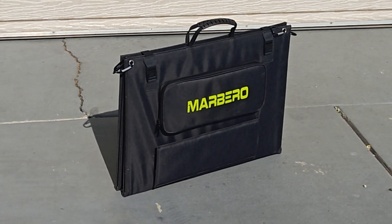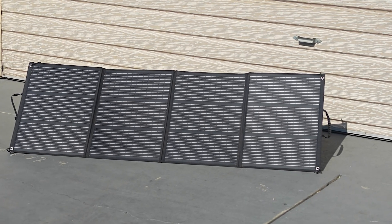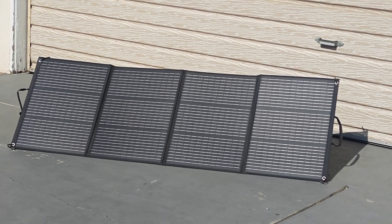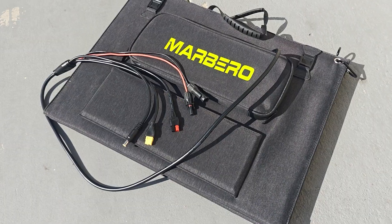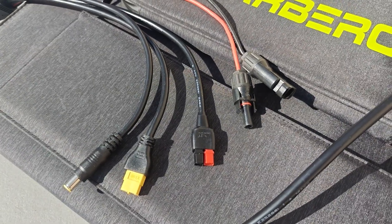In this video I'm going to review the Marbero 200 watt portable solar panel, but I'm not going to do a normal test. I'm going to torture test this thing in a way that the manufacturer never expected it to be used, and in doing so I want to explain why.